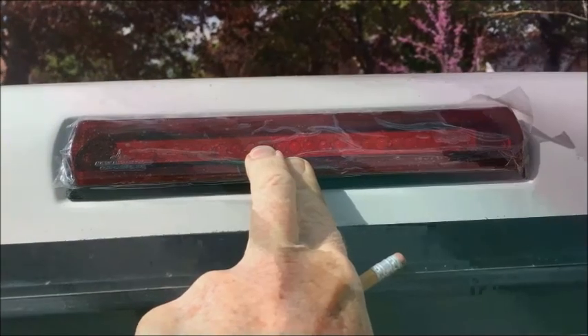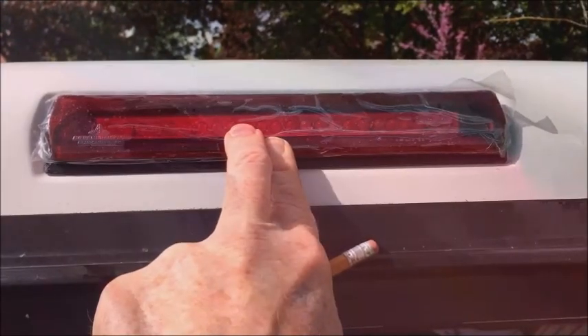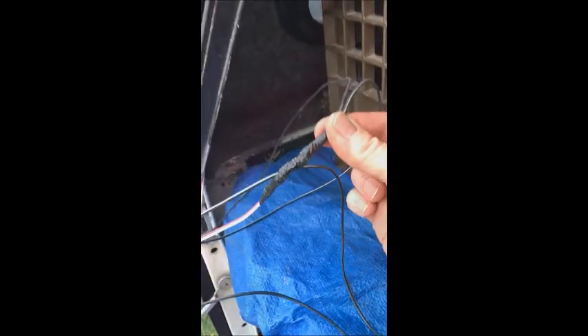First, I'm going to pull the wires through the channel inside the camper shell. I successfully pulled the new wires down through the channel in the frame using the old black wires to pull them. I simply twisted the old wires to the new ones and used electrical tape to make sure it wouldn't catch on anything, then pulled it through. That worked out fine.